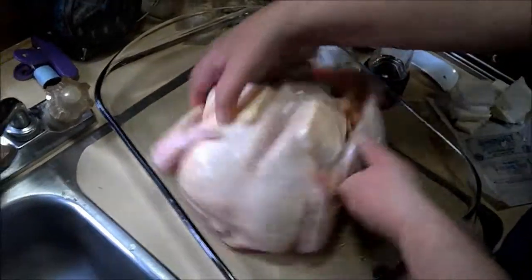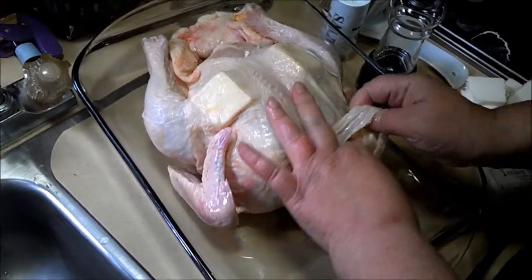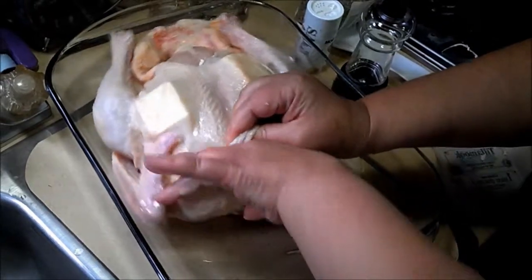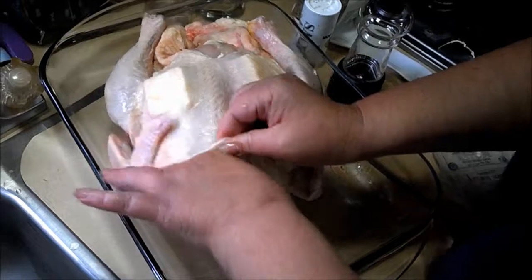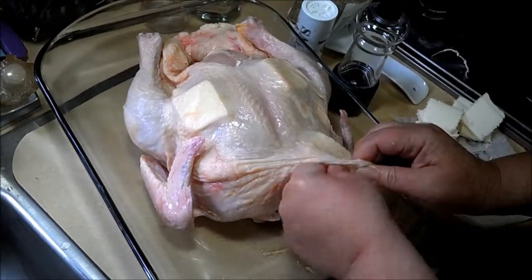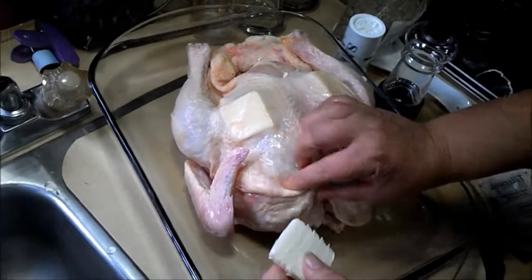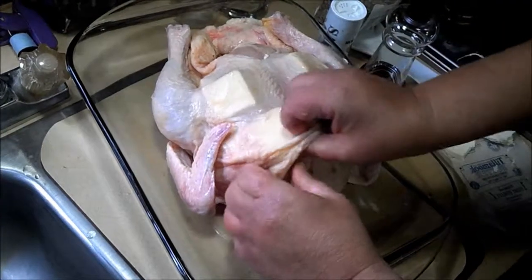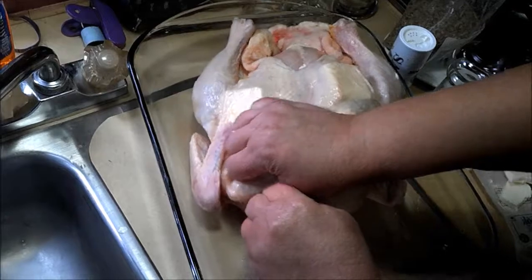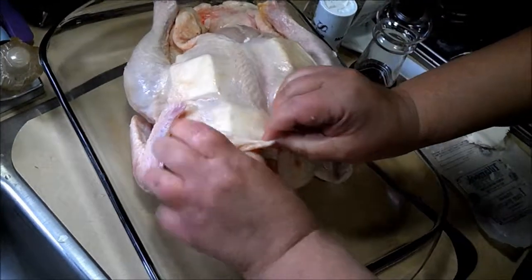There we go, turn it around. Nice, nice cold chicken. Don't be afraid of being rough with it — the skin is really tough. I'm going to do one by the wing, and another one up here.